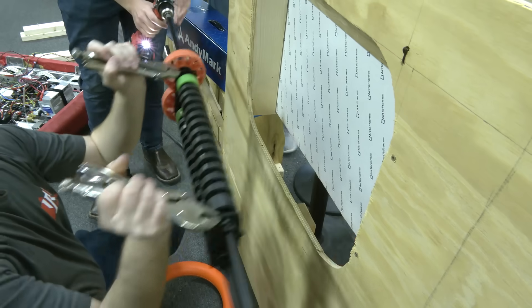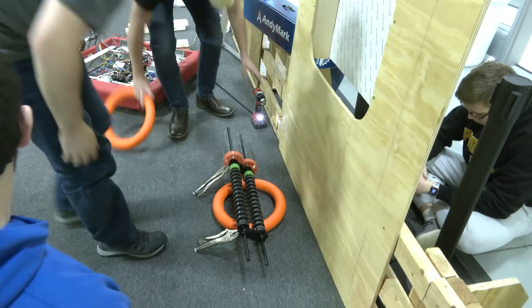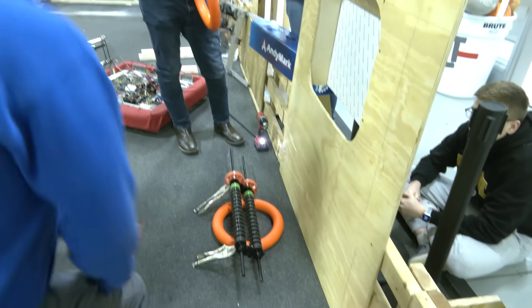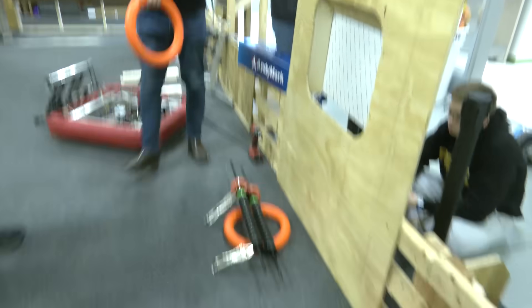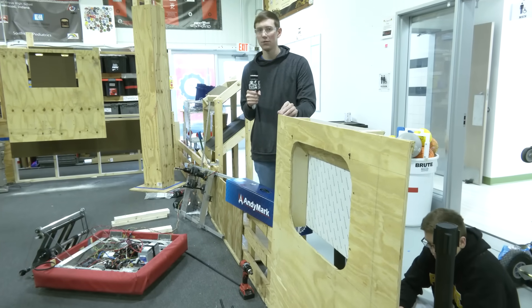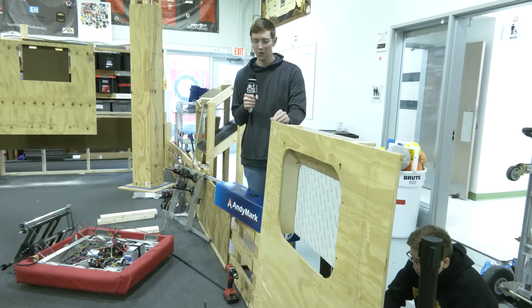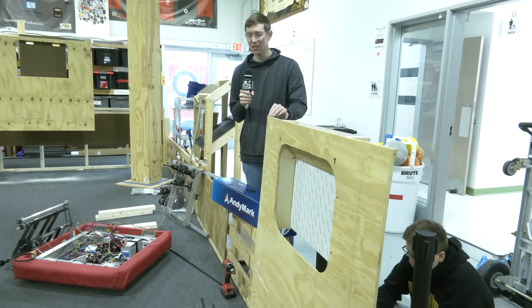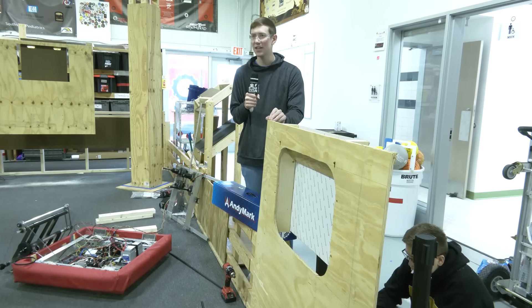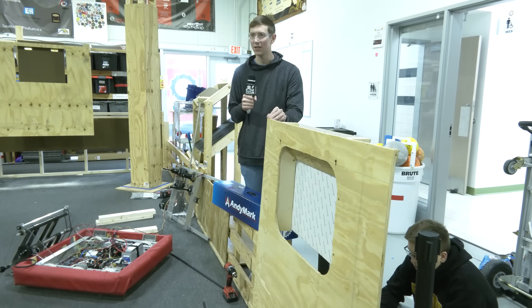Alright, so we've shown a ton of different angles and configurations — from the bottom, from the top. Obviously shooting the note in from the top down is going to be the surefire approach. We do think it is possible at some angle and speed from the bottom to get them in consistently, but we haven't found what that is yet and we don't have this mechanism mounted to a robot to really test it out.